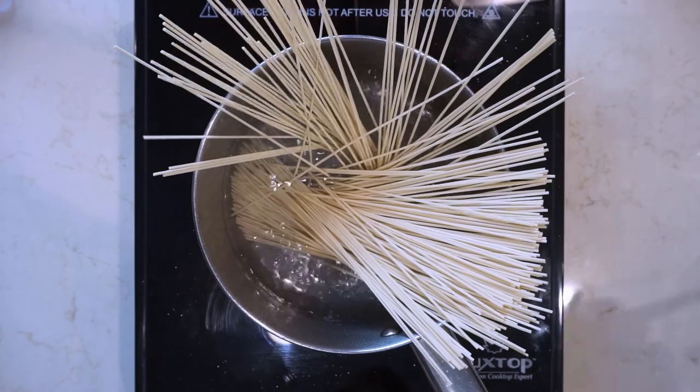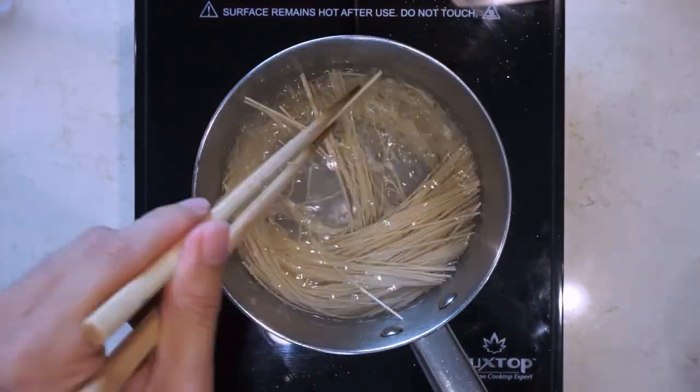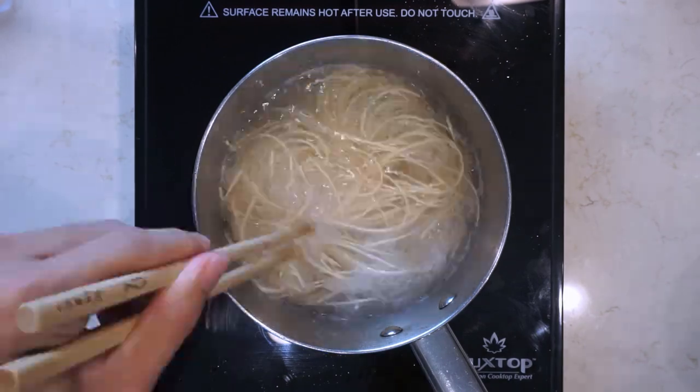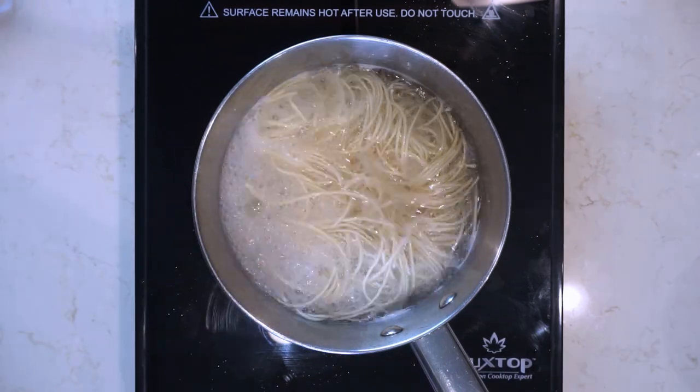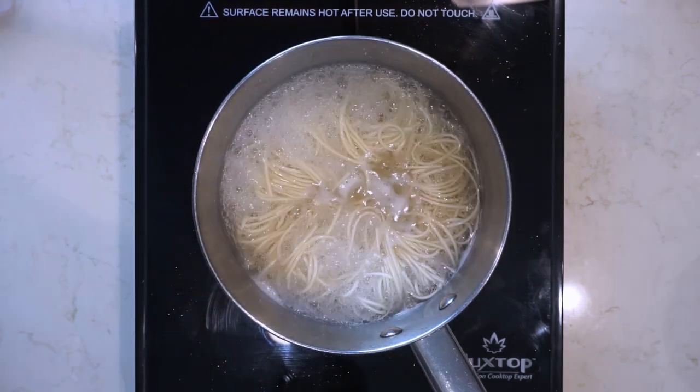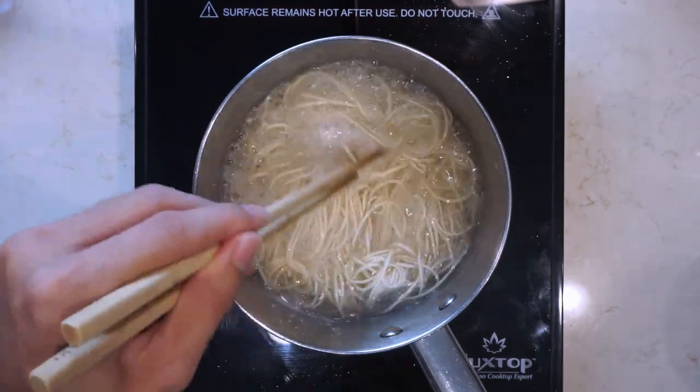Once the water is boiling, you just drop the noodles in and cook them for about two and a half minutes. The package says this is Kyushu style tonkotsu ramen, so the noodles look the part. In Kyushu tonkotsu, you'll often see these low hydration, very thin noodles. I think these noodles go a long way to making the bowl look more like real ramen and less like instant ramen.